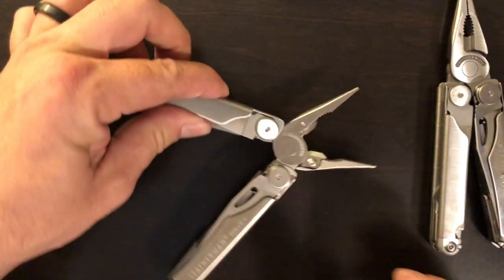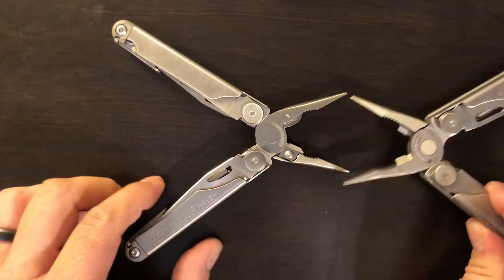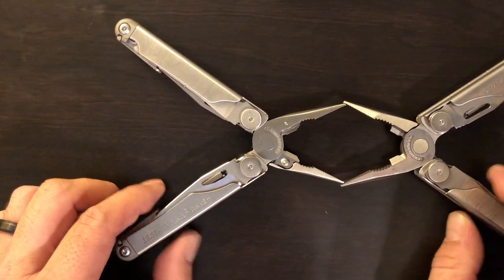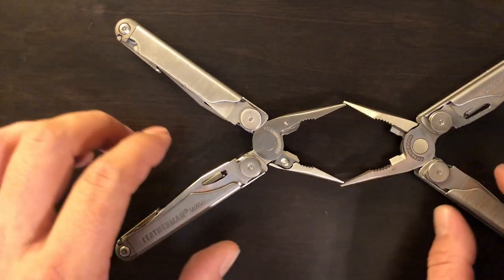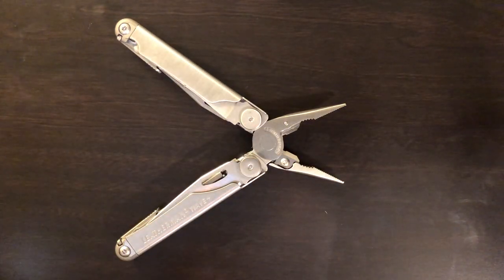The last thing I've noticed between the two tools is that the original second generation Wave plier heads actually open up quite a bit wider than the Wave Plus. For me it's not going to be an issue, but to some it might be, and it's something I wanted to share.